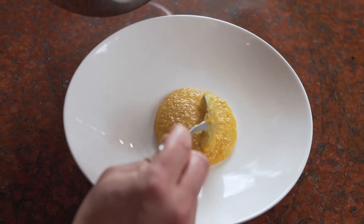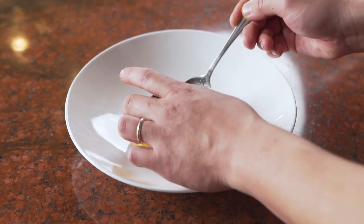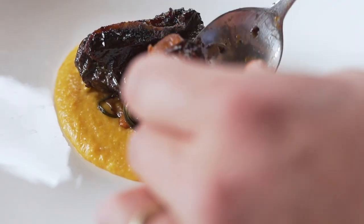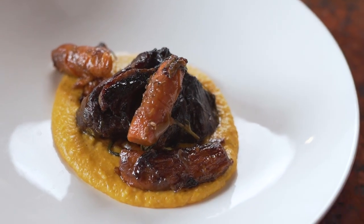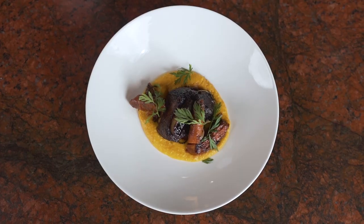Cooking the short ribs for a longer time at low temperature really helps break down the meat to make it fork tender. I really love this because it's a very classic, hearty dish that just brings back memories of the old days when I started cooking.